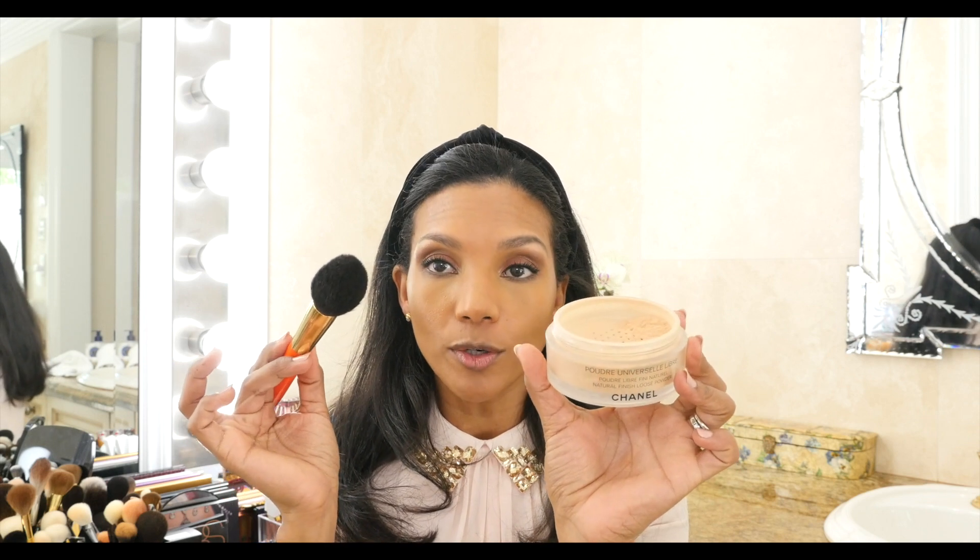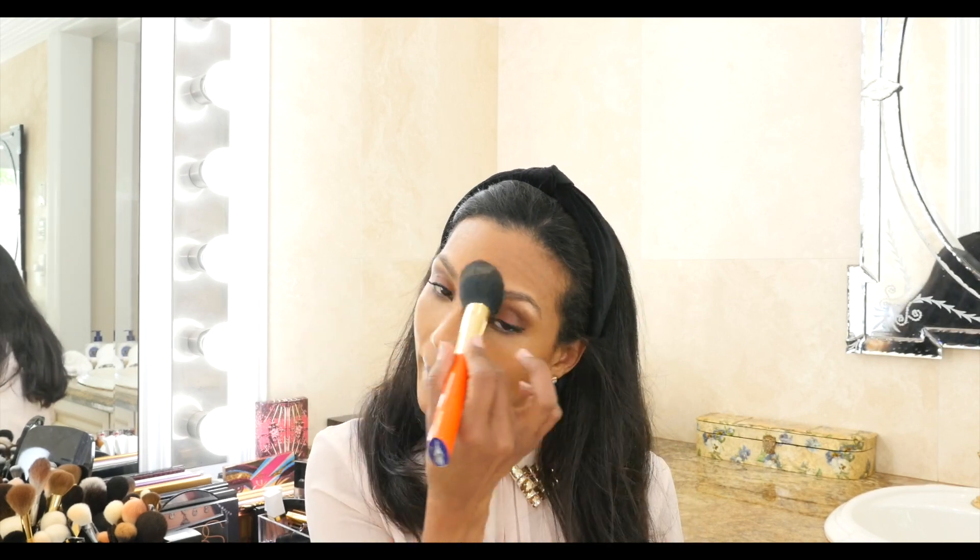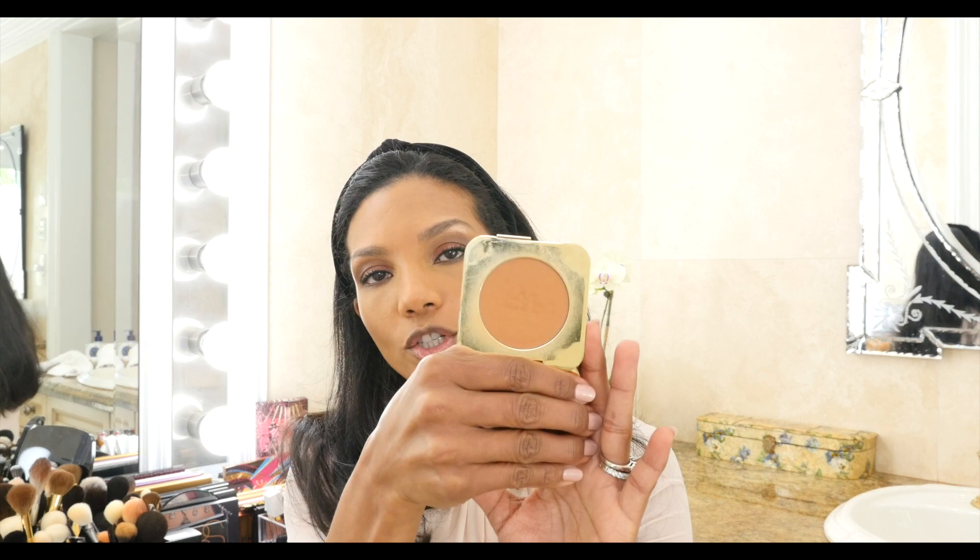Now we're going to powder my face with this Chanel translucent powder number 3 — Chanel has different colors: light, medium, and dark — using my Hakuhodo brush. Not much, because this foundation is already matte, but it's going to help seal the skin products I've applied. Before we move to bronzer and contour: this is the Tera bronzer from Tom Ford. I'll use my regular Tom Ford blush brush and add just a tiny bit of color.